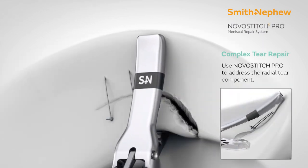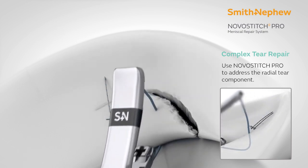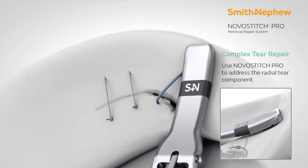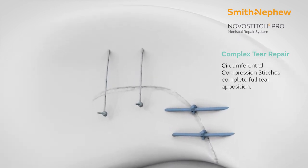And if you have a flap or a vertical/horizontal component in the anterior portion, you can use the NovoStitch Pro device to take bites on the anterior part. This comes in very handy for the surgeon to repair difficult variants of meniscus tears.